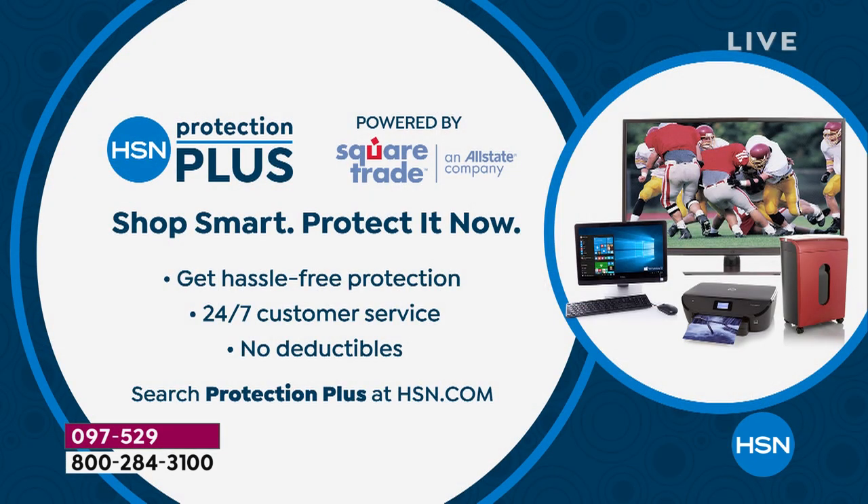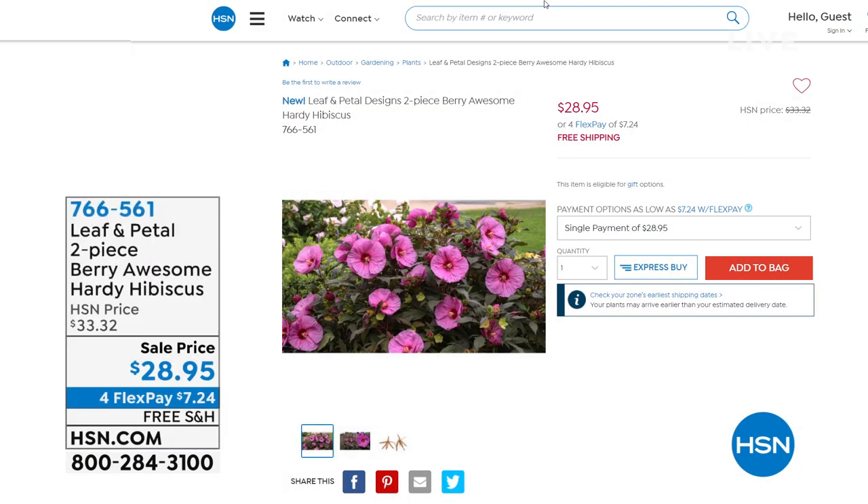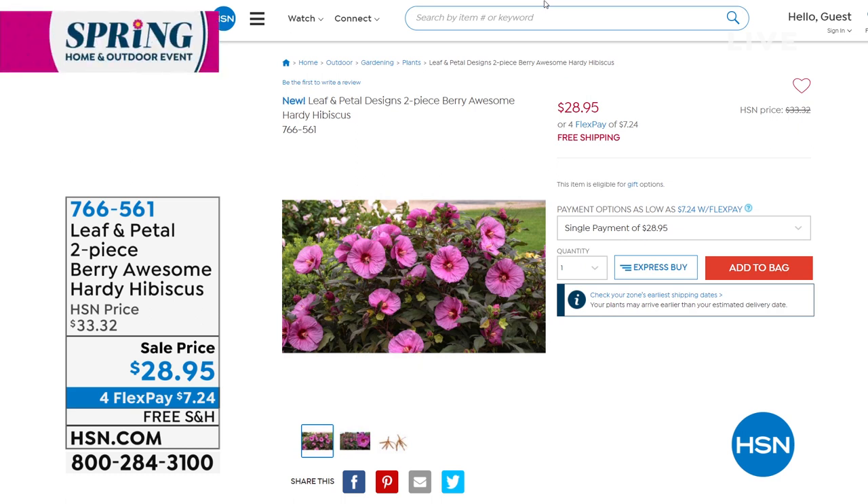Protection Plus is a great way to protect your electronics — no deductibles, no hassle, no surprises. Please check out all the details on hsn.com. Also, this is the grand finale of our wonderful day — we've been talking about refreshing our spring home and outdoors. If you want beautiful flowers outdoors, how about our hearty hibiscus plants? This is from Leaf and Petal — it's a two-piece berry assortment hearty hibiscus for $28.95. They're delivered right to your door with free shipping, sent when it's the appropriate time to plant them.